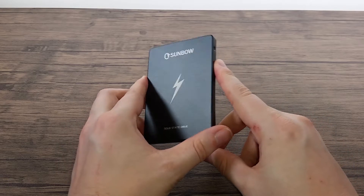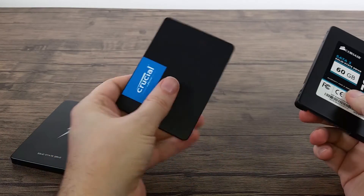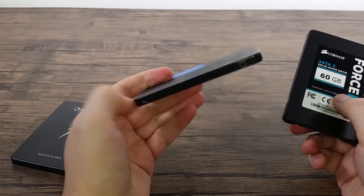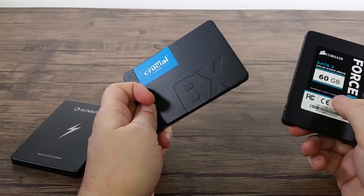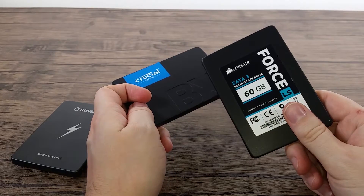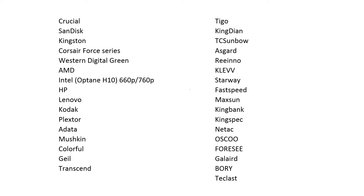That controller is currently in the following SSDs: the current Crucial BX line — though this uses a slightly cut-down version of the same controller — and some of the older Corsair 4 series, as well as a few other brands you might have heard of: SanDisk, Kingston, Corsair, Brist Digital, AMD, Intel, HP, Lenovo, and a few other lesser-known Chinese brands.